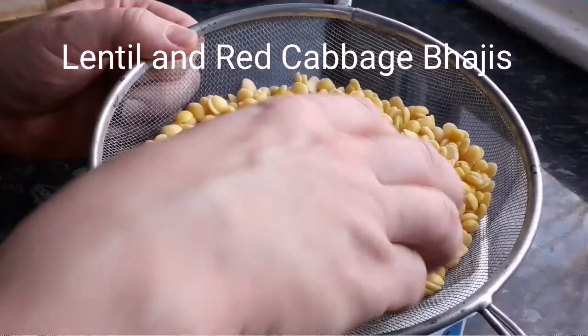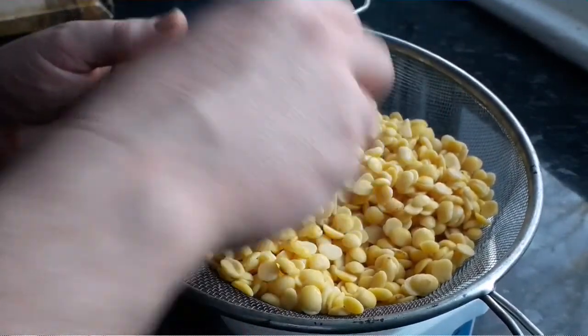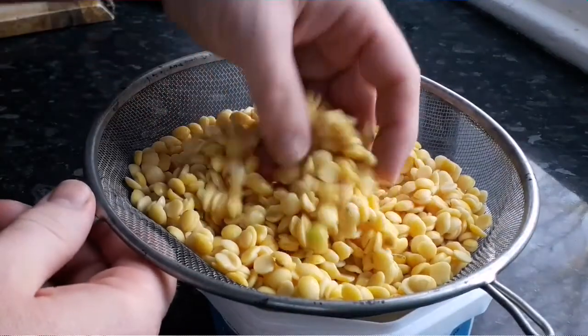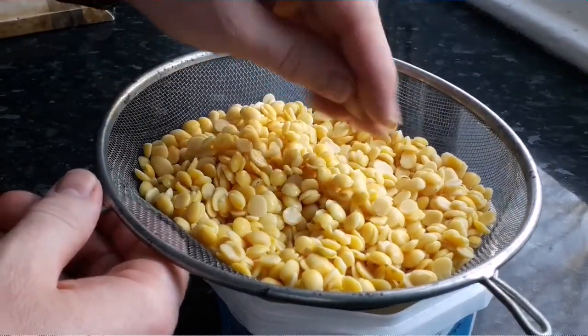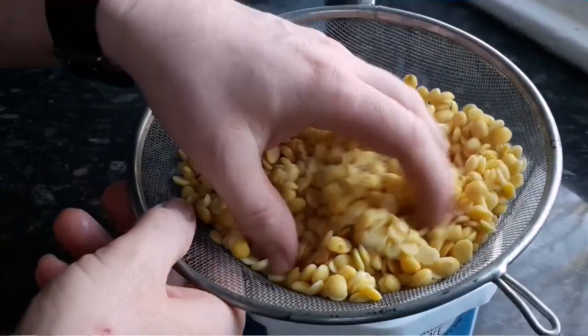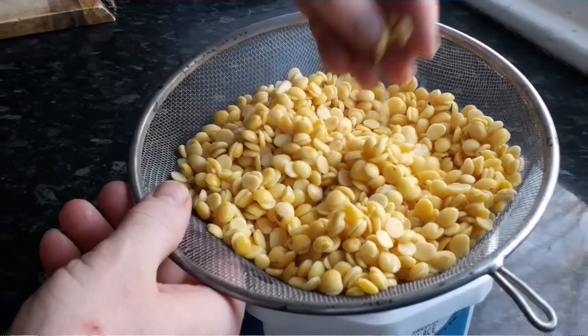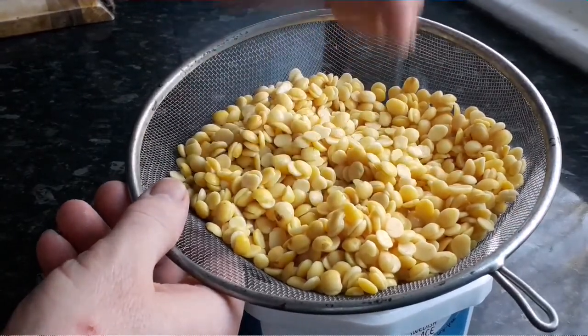I'm going to make some lentil bhajis and I've got here some dhal lentils and some yellow split peas. I've soaked these overnight - you don't have to soak them overnight, you can soak them for about an hour, that's fine. But soaking overnight makes them really quite soft, which will allow me to cook them for about 10 minutes until they're slightly tender.